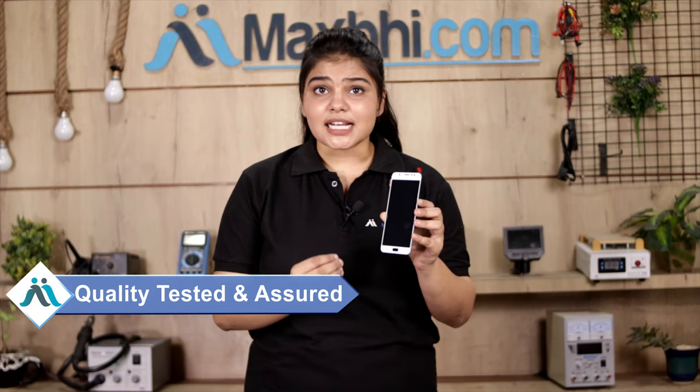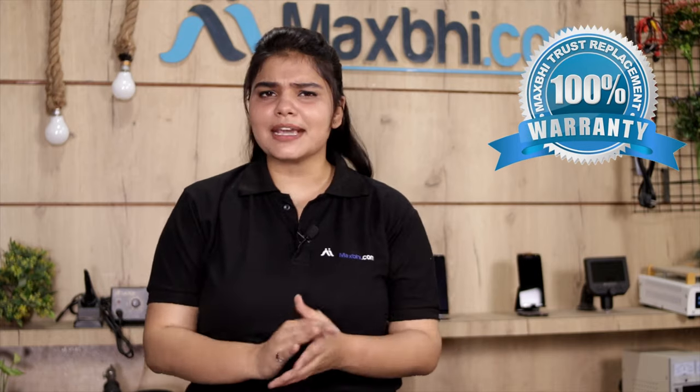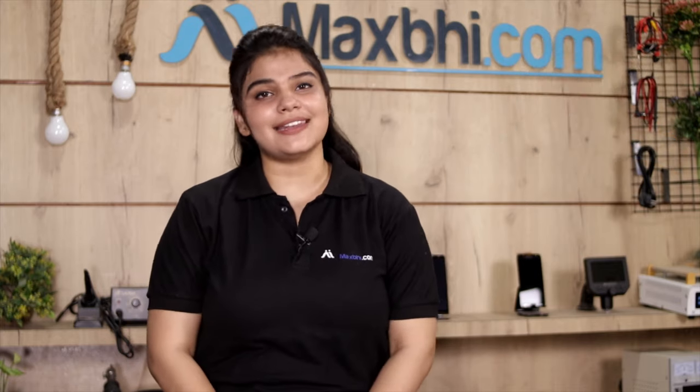This display is thoroughly checked and the quality is assured. After this, the display will be shipped. The Samsung Galaxy J7 2016 display comes with MaxBee's Trust Replacement Warranty, ensuring that after this display, you won't face any problems.